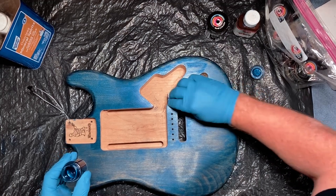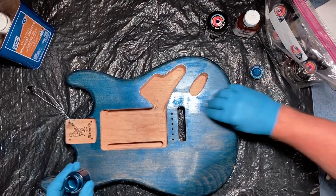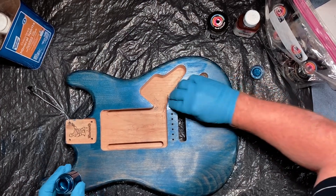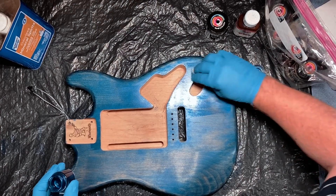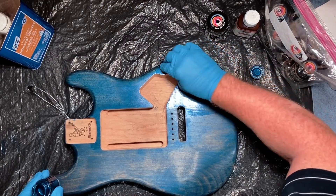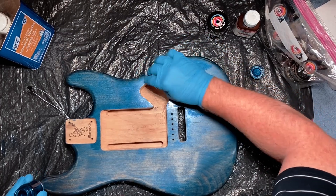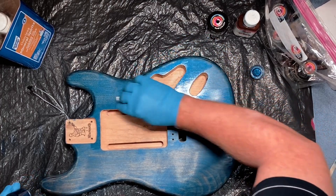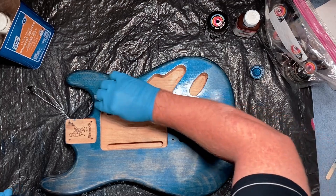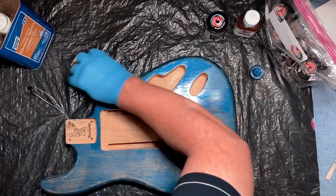I'm really surprised — I thought this tint would start really kind of covering that wood up. That wool is still just soaking up like a sponge.